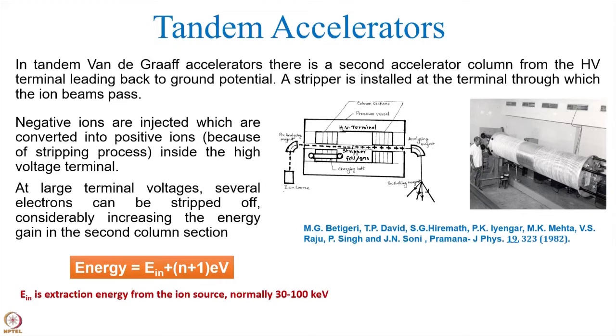They are now positive ions, and therefore they will be repelled by this high voltage. The repelling energy will be charge state times V. And therefore, in the second column section, much higher energy can be achieved. That is the advantage in the case of tandem accelerators — you can get much higher energies.